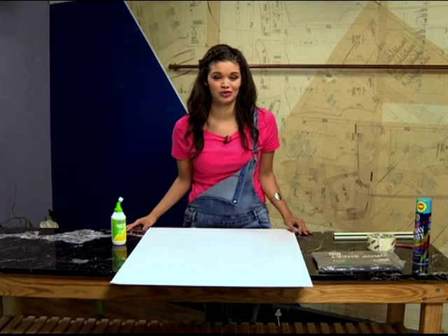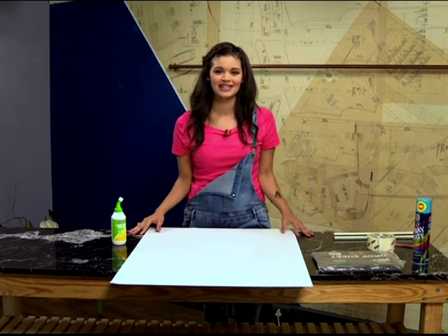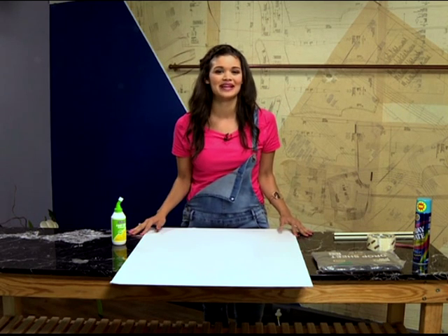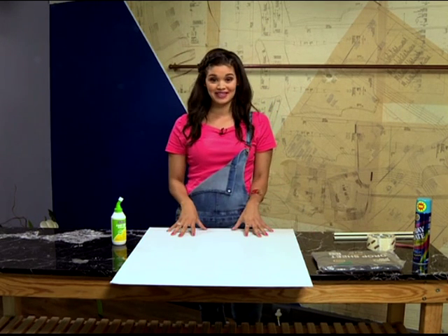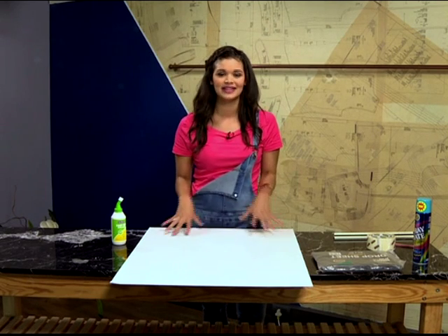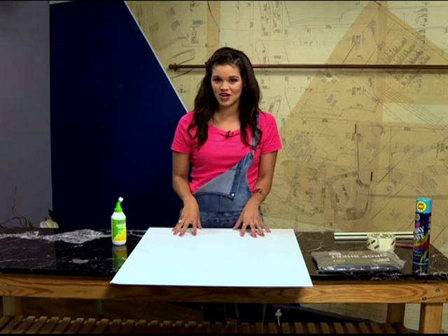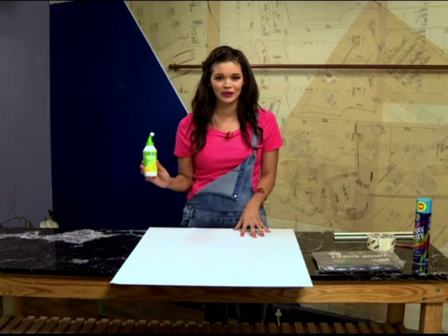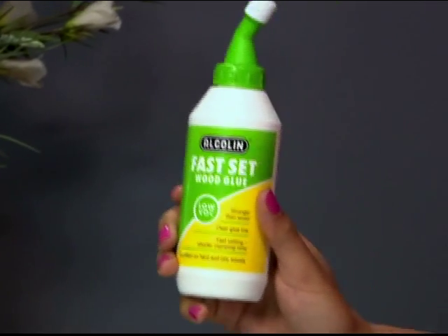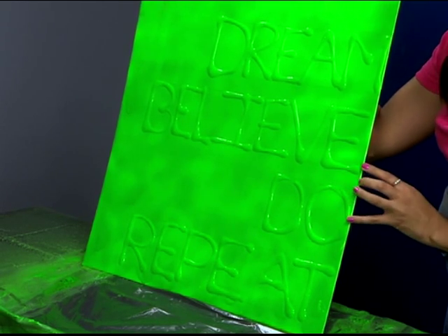Christmas is around the corner and I really thought, what can I get my friends this year? What better way than going DIY style and making something that's memorable? The fun thing about this DIY is you can really be creative — we're going to be experimenting with canvas art using fast-setting wood glue and spray paint to create something magical, including a 3D effect.